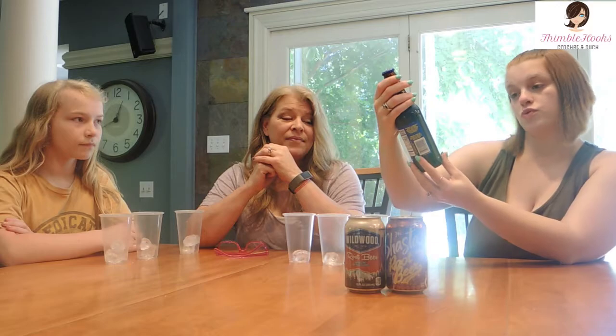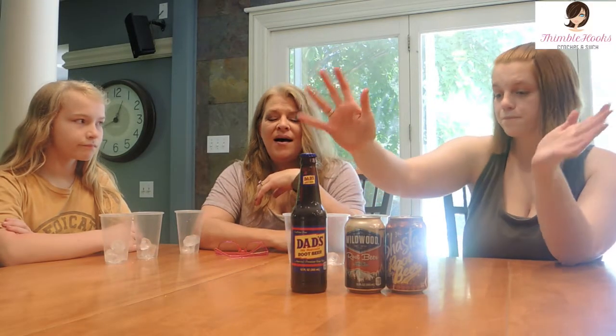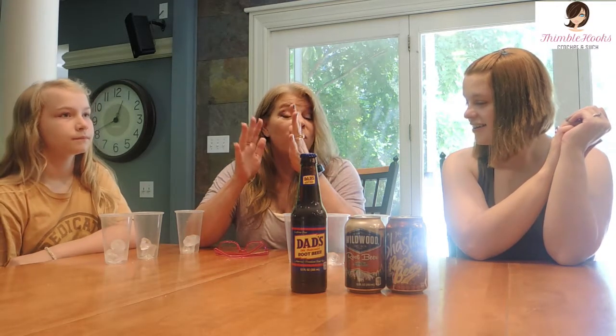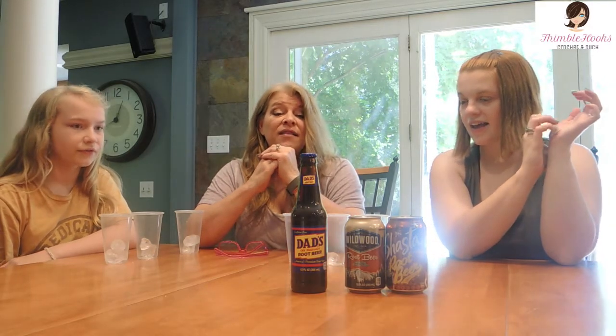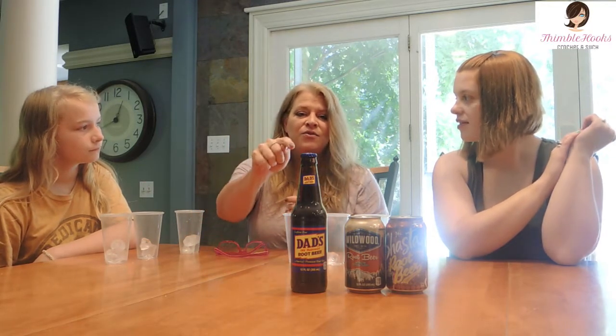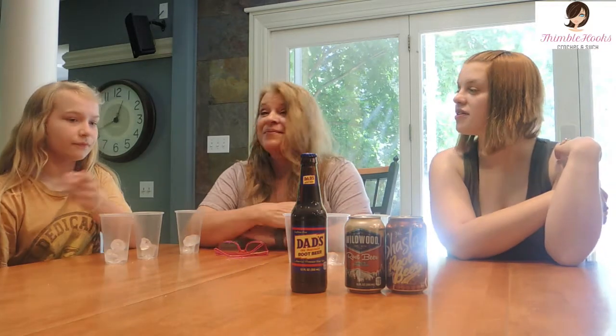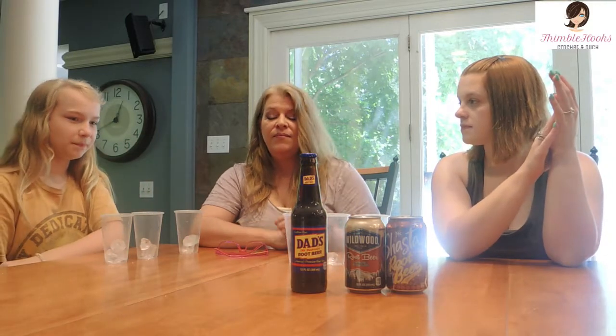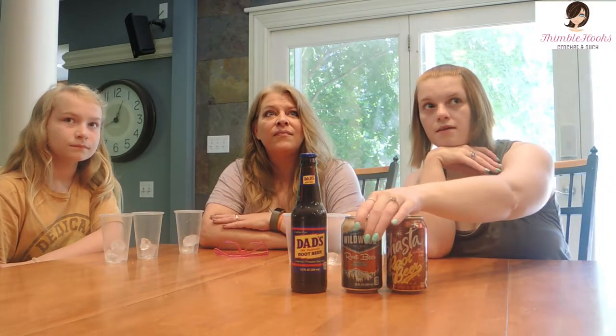The first one is called Dad's Old Fashioned Root Beer. I've never heard of this one before — have you heard of it, Mom? That was my favorite when I was a kid! Unless you actually went to an A&W restaurant and got a mug of root beer, you drank Dad's. I've heard of that one before but I've never tried it. That's funny to me because Dad's is like one of the most common root beers I'm aware of.